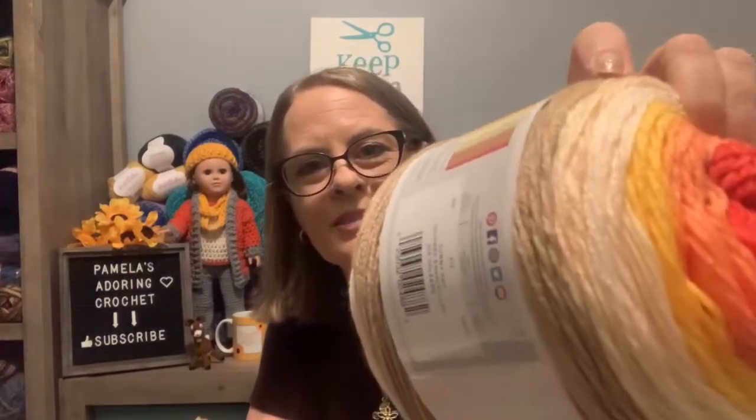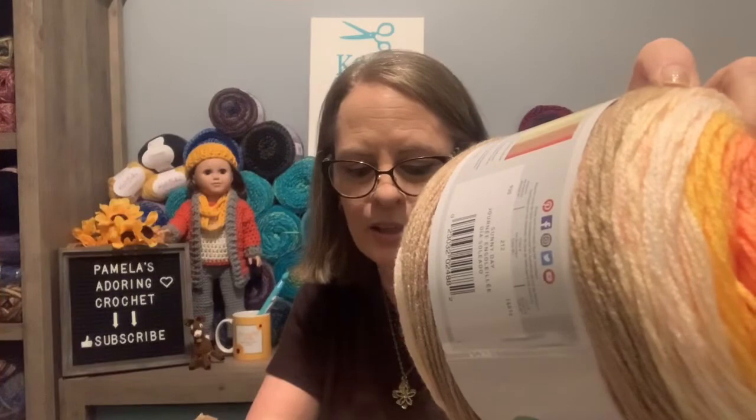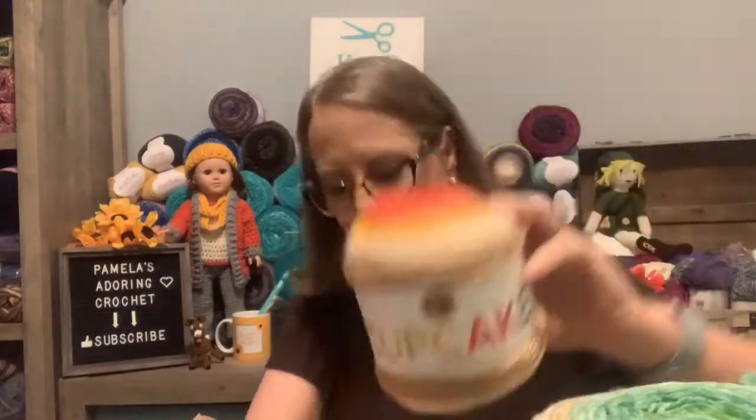Now that I see how good these are in person, I wish I'd bought more on the buy one get one free deal. They're all 590 yards, by the way. My last one is called Sunny Day — just kind of makes you want to break into a song. It looks kind of retro to me. The colors are rust, beige, off-white, yellow, gold, and orange — and this is called the Cupcake line.